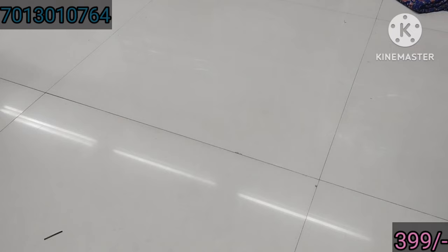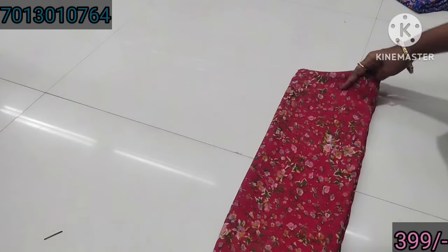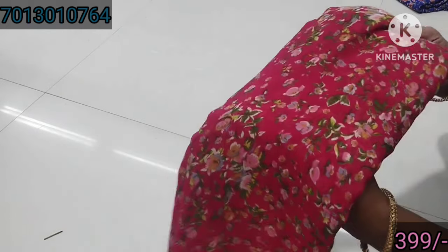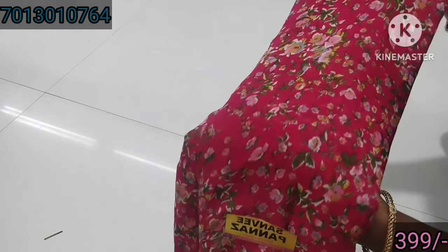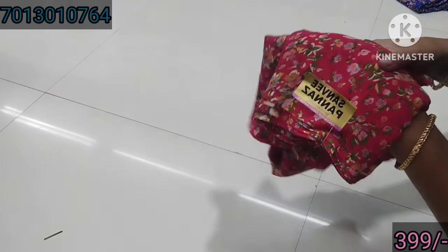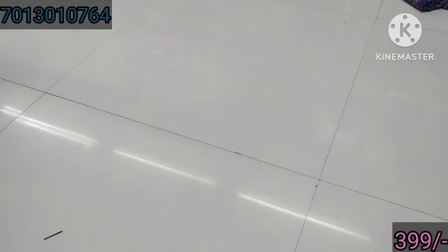Next one, pink color. Next one, pink color. This color is also pink, it's very good. I have red color. It is super. This one is only $3.99.